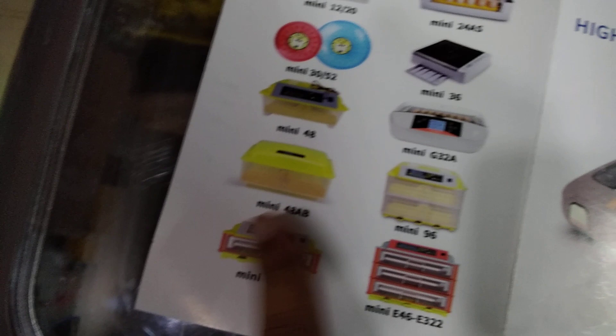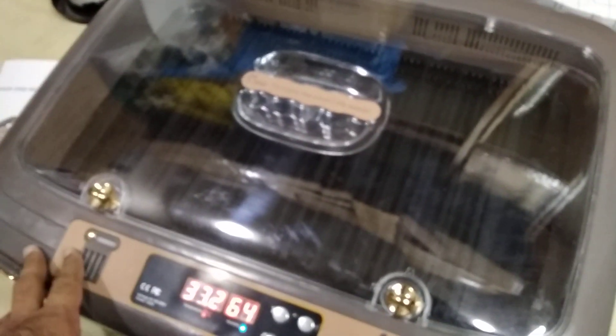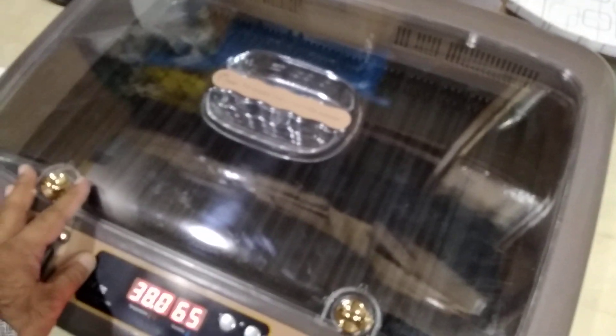On the back side you can also see all the egg turners. We have already made incubator videos for most of them, and we've missed just a few — most are already covered because we have most of them in the store as well. It is premium quality, that's why it is a very pricey incubator in the market — it might be around 50,000 to 65,000 Pakistani rupees. You may find it in your own country if you search 'high-end mini incubator 50 eggs.' That is also the model number.